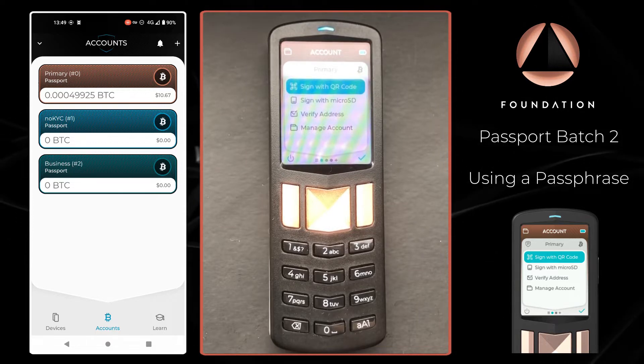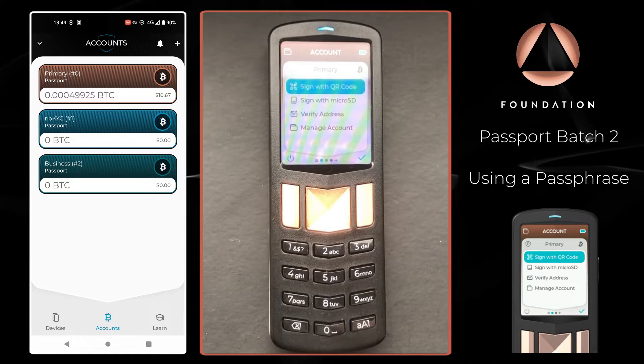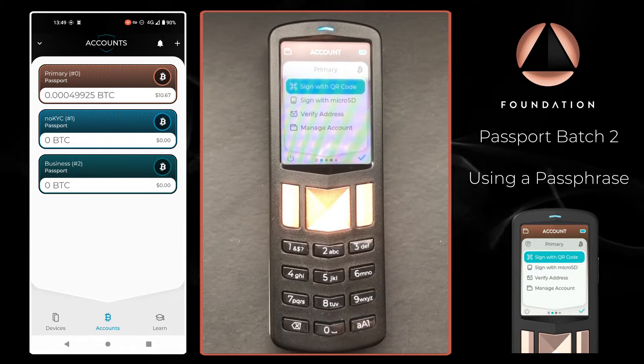It's important to note that if you're going to use a passphrase, you must store this completely separately from your seed words. In the event of a recovery, you need both your seed words and your passphrase to access your Bitcoin. Lose any one of these and you lose access to your Bitcoin.